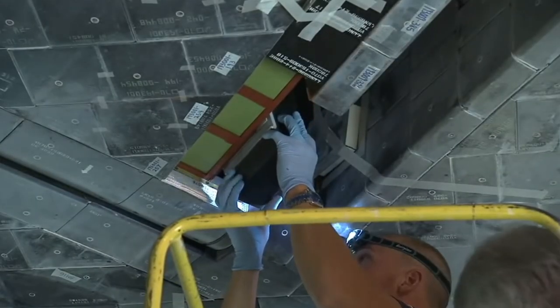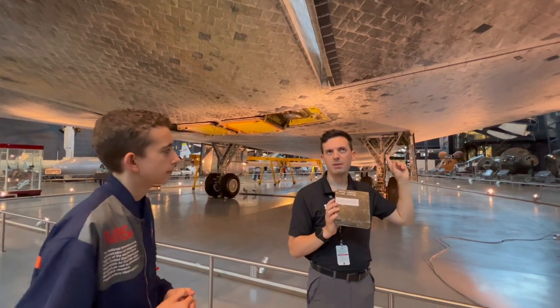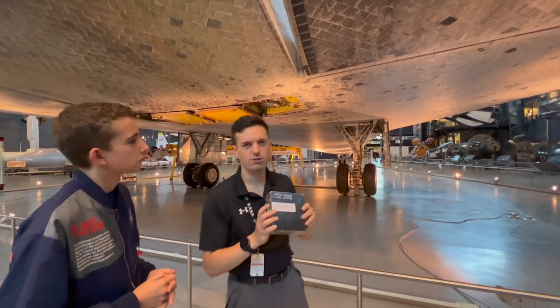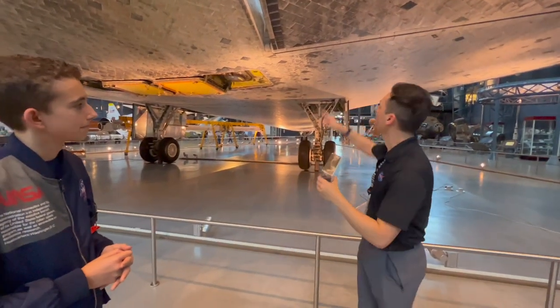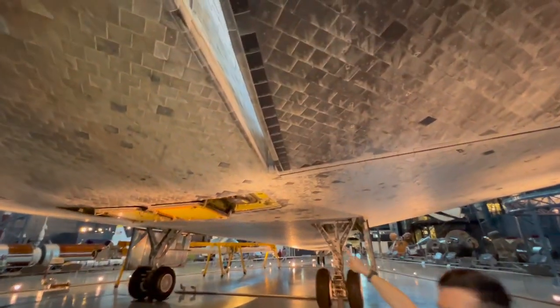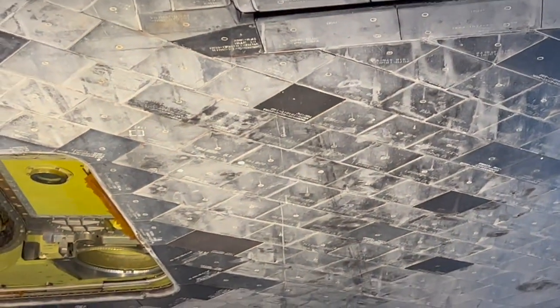This tile was made to replace the one that's up there — the one installed had been replaced before. There are a few copies of this tile. Typically in spots like edges and around the fuel doors, the darker black tiles are replaced more often due to more wear, and in some locations on the space shuttle, tiles were replaced after every single mission.